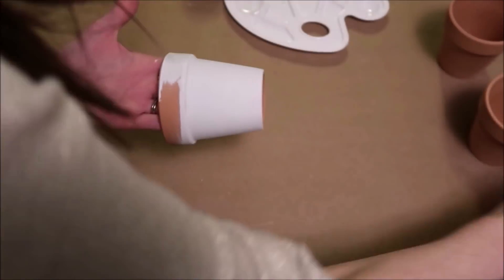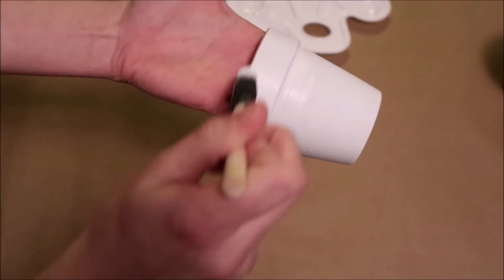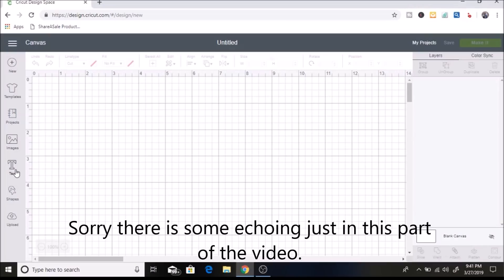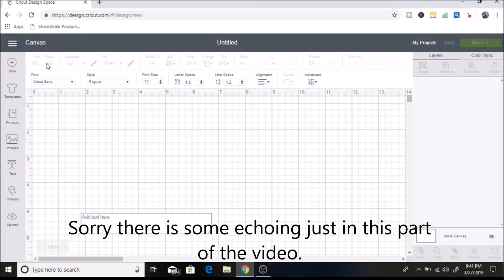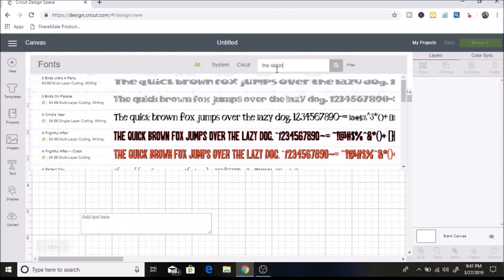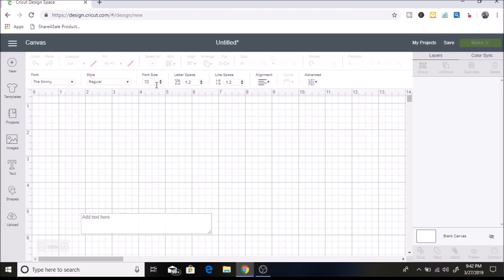I paint all three of these pots white and then I'll show you in Design Space how I made the decals. The first thing I'm going to do is click on Text, then go up to Font and change it to The Skinny — this looks like the Rae Dunn style. I downloaded this off of dafont.com and I'm going to type in plant, grow, and bloom.